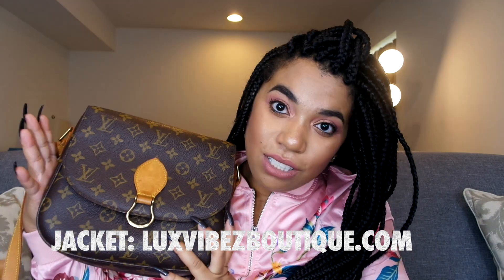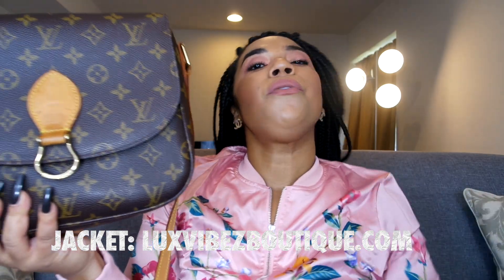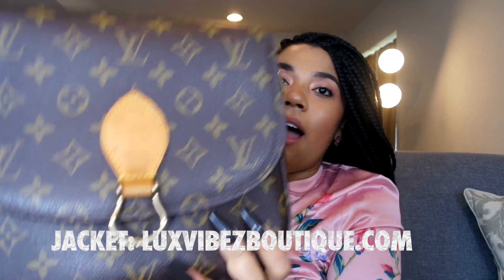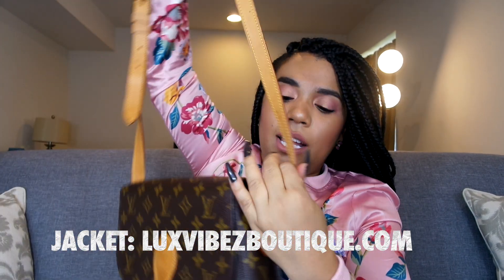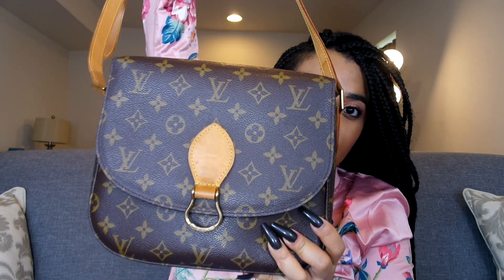Hey guys, I'm back with another video and I have a purse review to show. If you've never seen this purse before, this is the Louis Vuitton Saint Cloud. I purchased this pre-loved on eBay — it is a discontinued style. This is the Saint Cloud, the Louis Vuitton Saint Cloud GM. They have an MM size and a GM size.